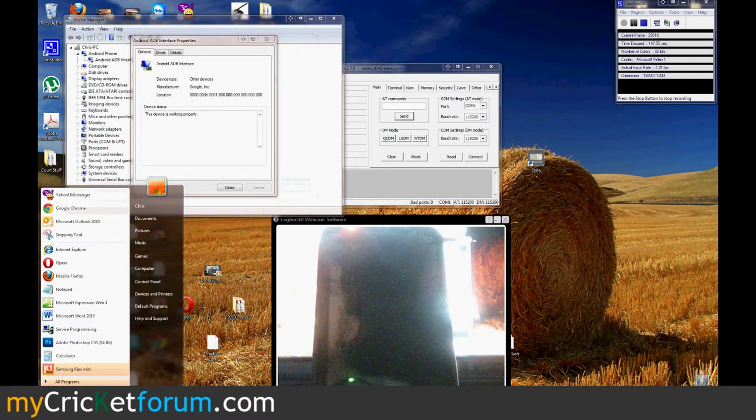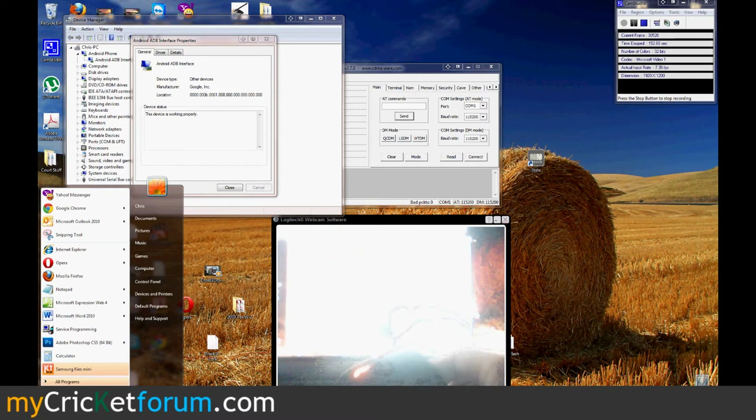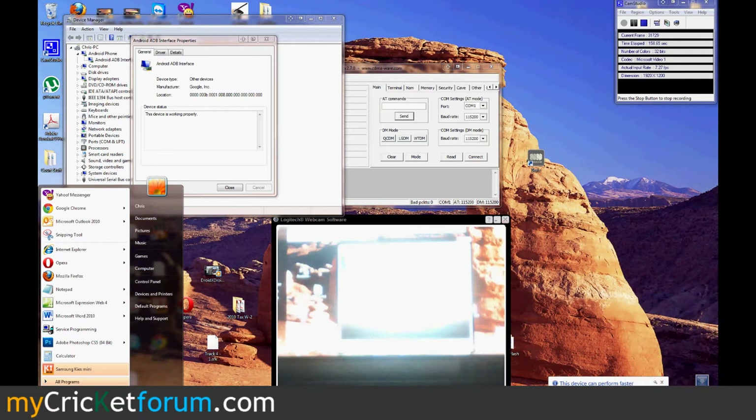One thing I am going to install on it is Root Explorer — pretty much always do that. And we're going to use it to send over the telephony database.